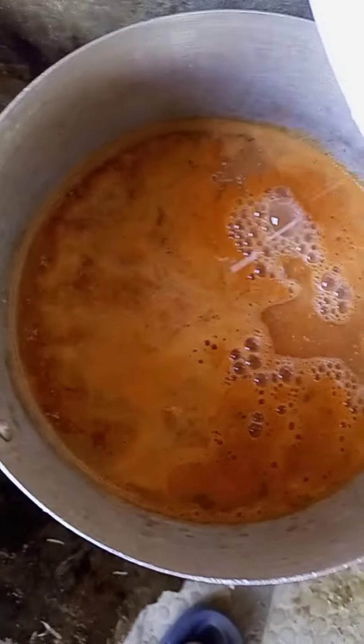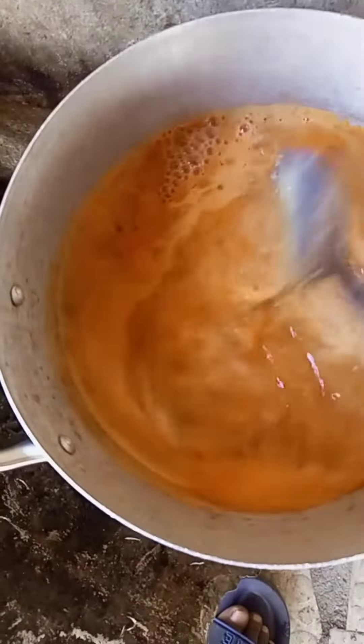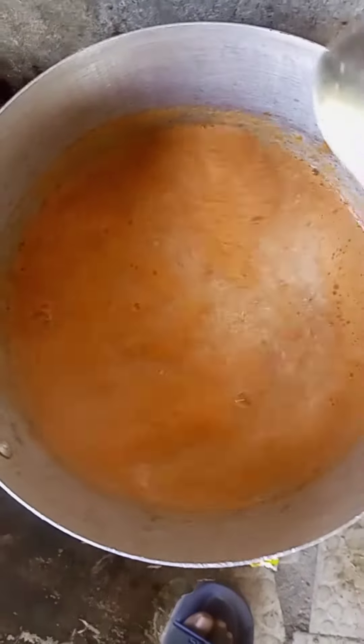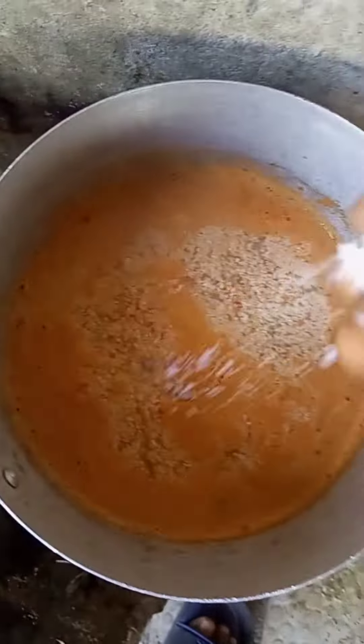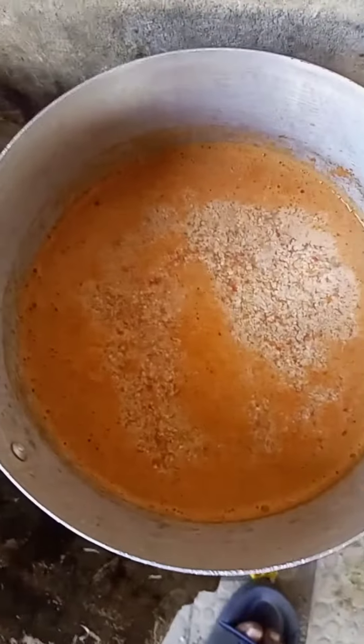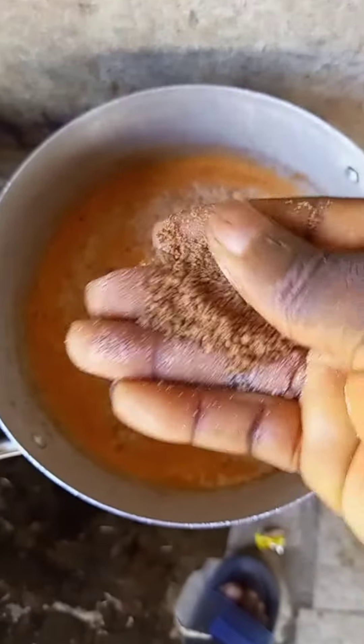So we turn the egosi and finish — we stir it together so that things cook quickly and done well. We put our salt so that it goes into the egosi as we stir. So now our seasoning is this — we season the food so that it turns out well.